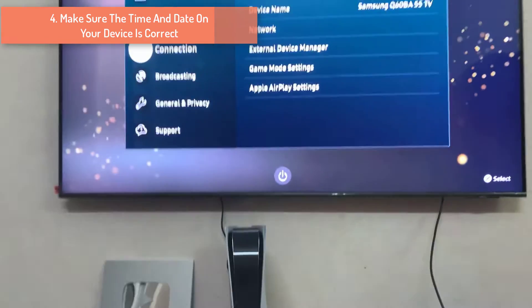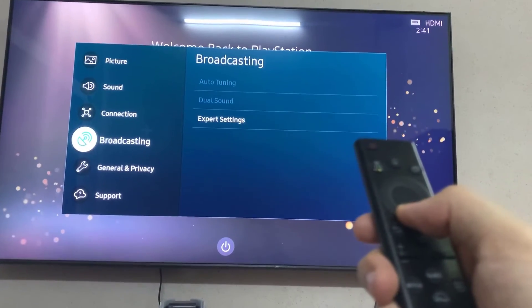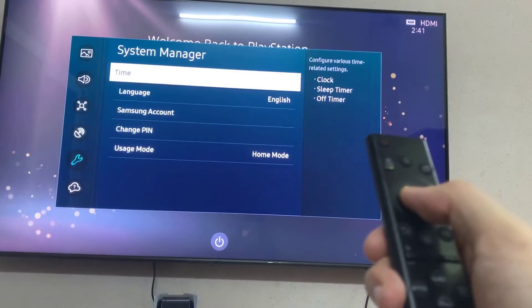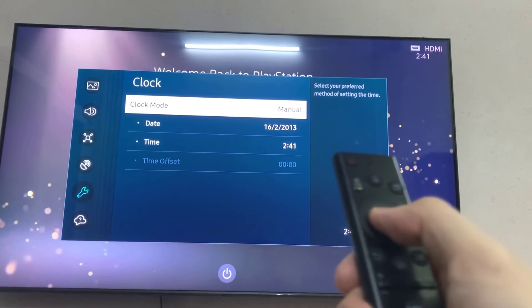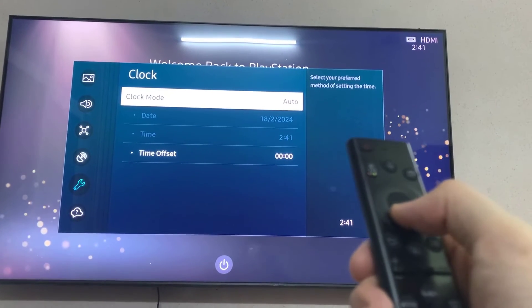Make sure the time and date on your device is correct. When a user tries to connect to the internet from the system, logs of the connection files are created. In these logs, the time and date on the system are verified against the date and time on the internet. If the date and time are not verified, then you cannot establish a connection.